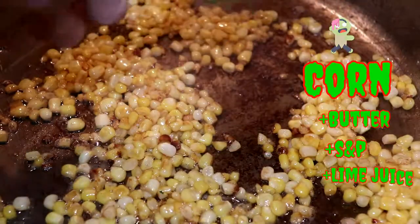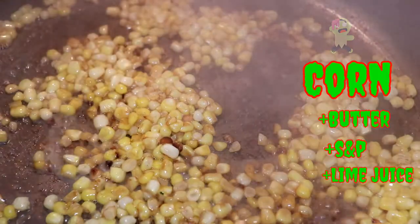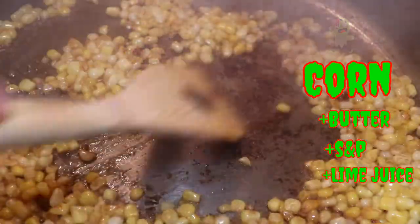To kind of deglaze the pan and get everything to unstick and come together well, I just hit it with some lime juice. This also adds a little extra flavor.